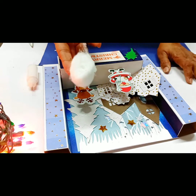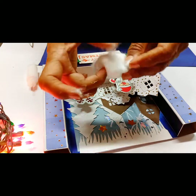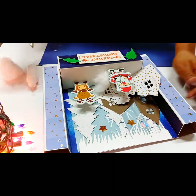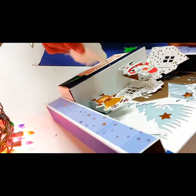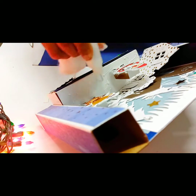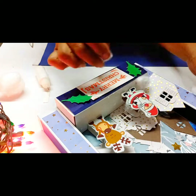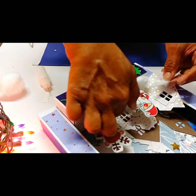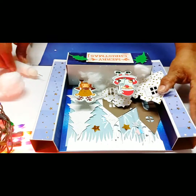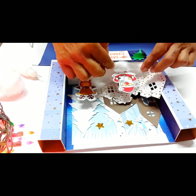So now you have your cotton and you can just roll it out like this and spread it out like this one right here. Then you can put some glue. I love to put too much — and spread it out.